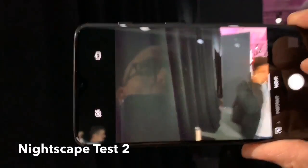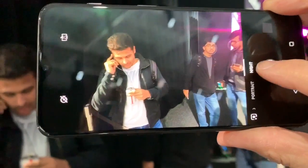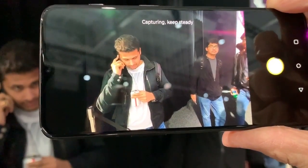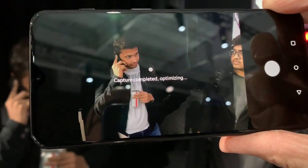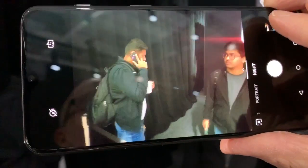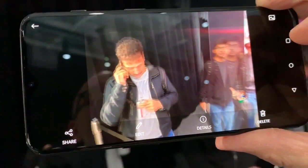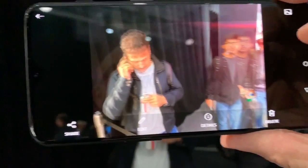I had a nice dark photo to test. So if we stand over here — these people are in the dark — but we'll try it. It's capturing and optimizing. What is it doing? That's kind of slow, I hope it's not always that slow. Oh my god, that's amazing!